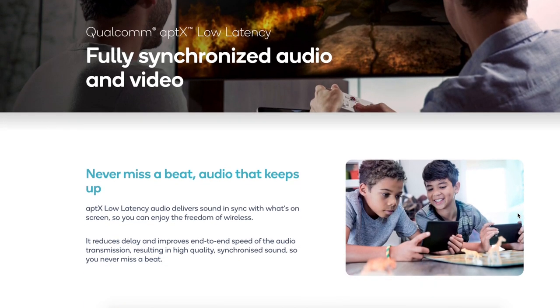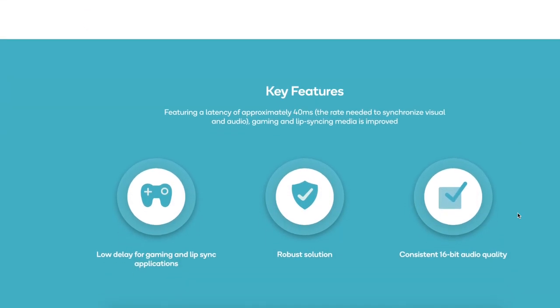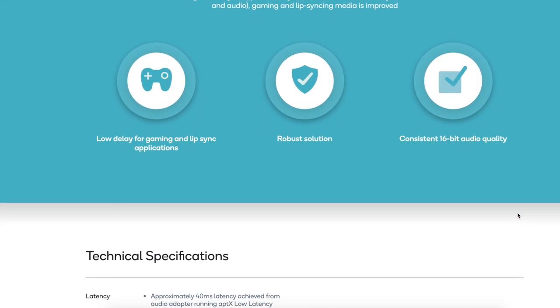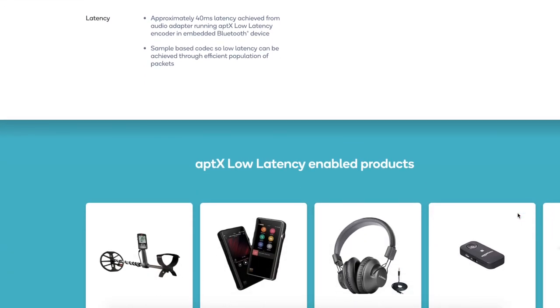I'll leave a link in the description where you can learn more about that technology from the Qualcomm website — they have more information and other products that utilize it. Overall, this comes in at £90 on Amazon. I'll leave a link in the description if you want to check it out or purchase it.